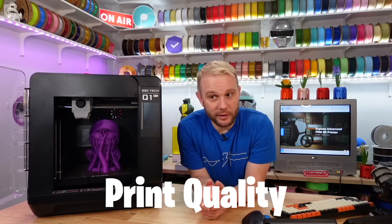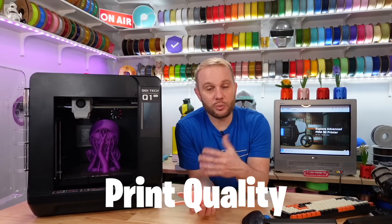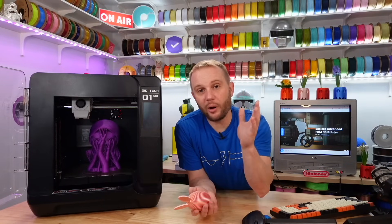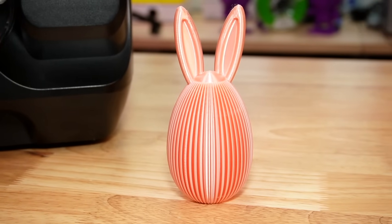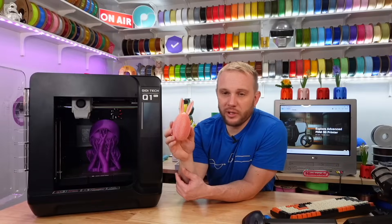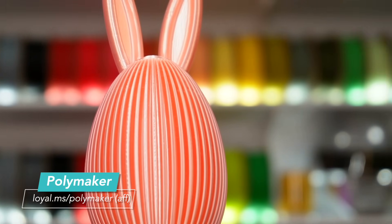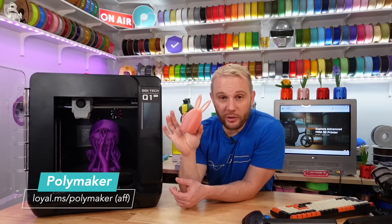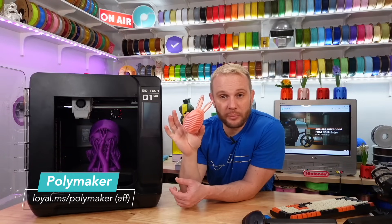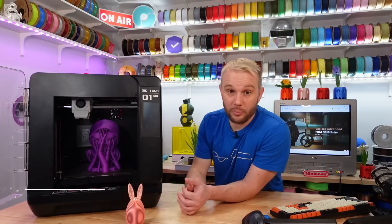Let's talk about print quality, because ultimately that's the most important thing. I printed a fun little Easter egg — I'll have the model in the description — in Polymaker's Silk Pink, and it turned out absolutely incredible. Talking about speed with a lot of little movements and it came out absolutely perfect. Hopefully you're seeing some b-roll of that right now — it's impressive.